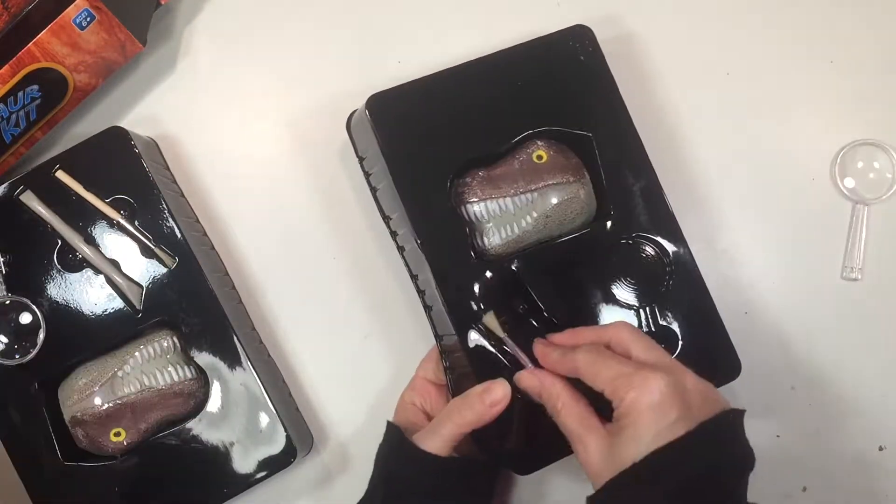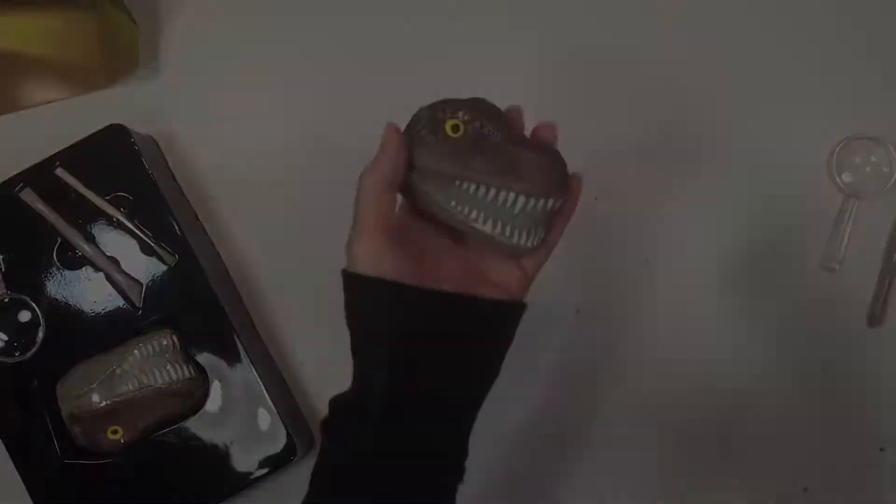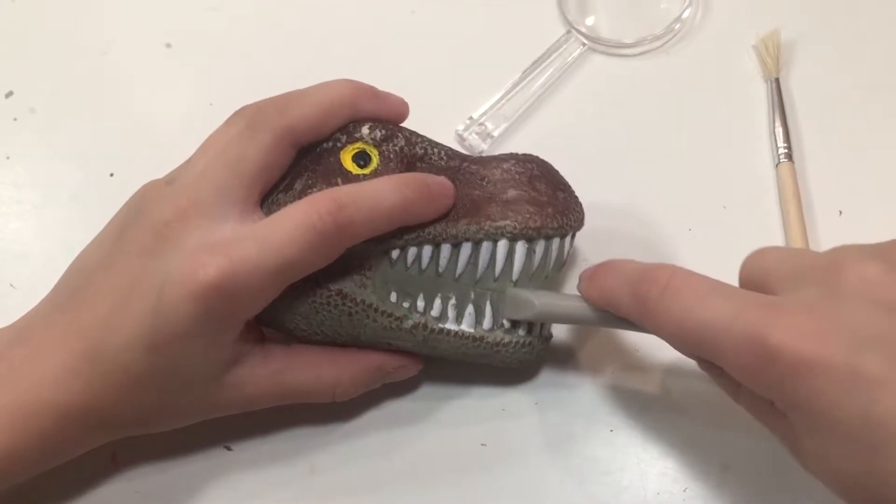It comes with a magnifying glass, an excavation tool, and also a little brush, as well as your excavation piece, which is in the shape of a dinosaur skull, which is really cool.